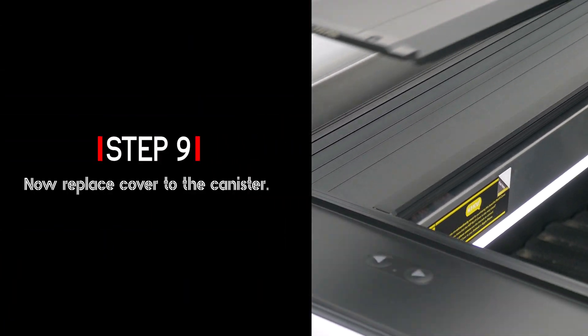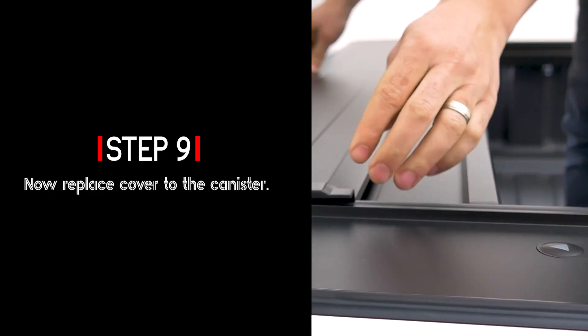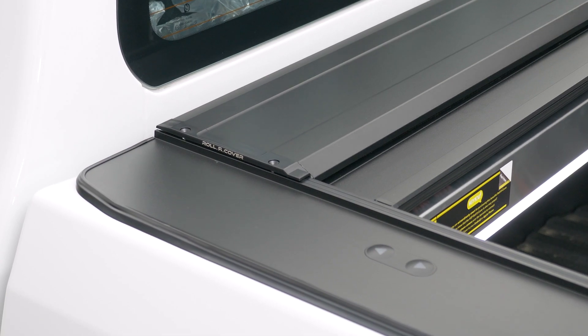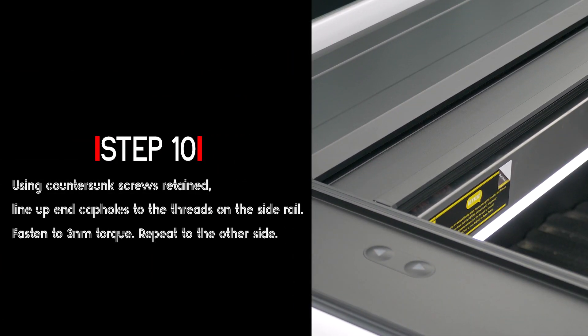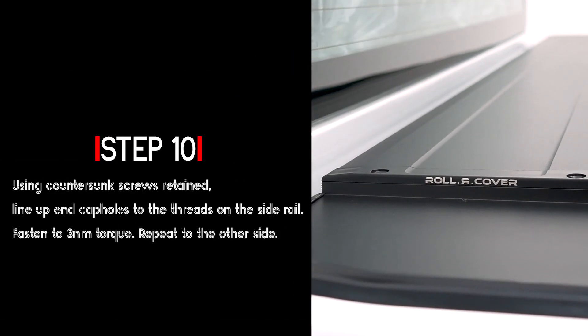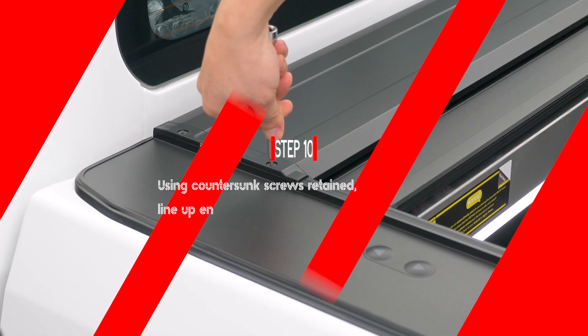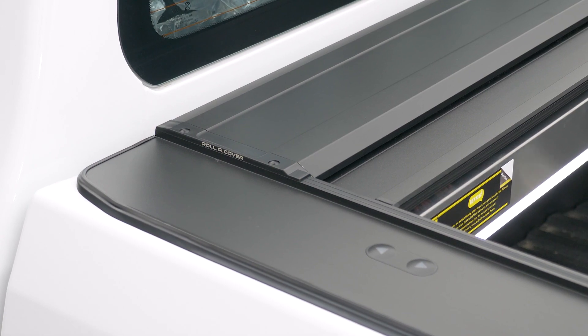Now replace the cover to the canister. Using the countersunk screws retained, line up the end cap holes to the threads on the side rail. Fasten to 3 Nm torque and repeat on the other side.